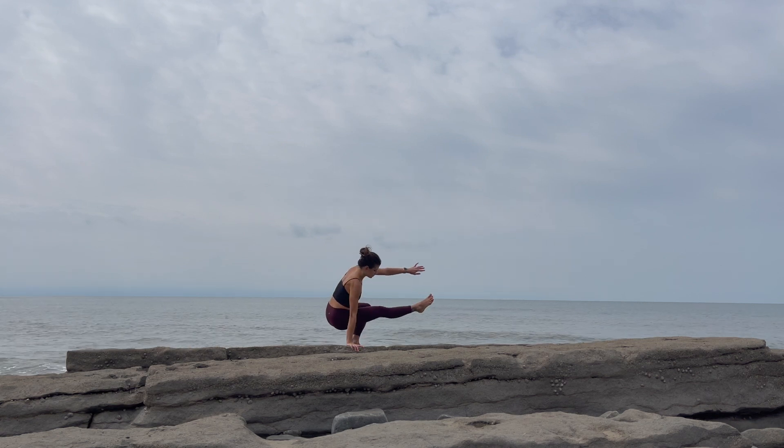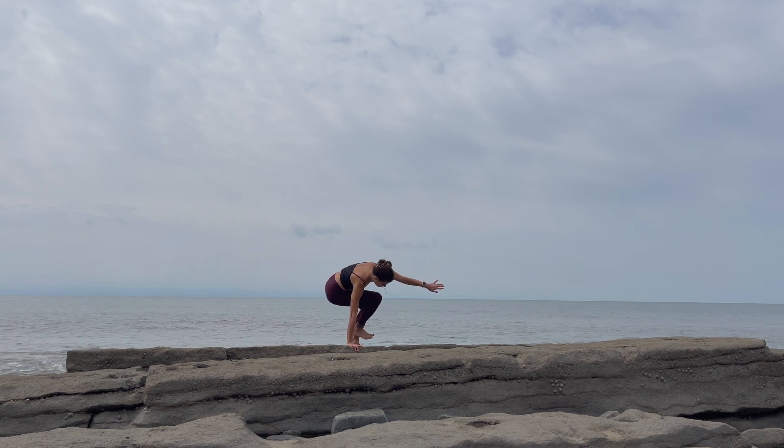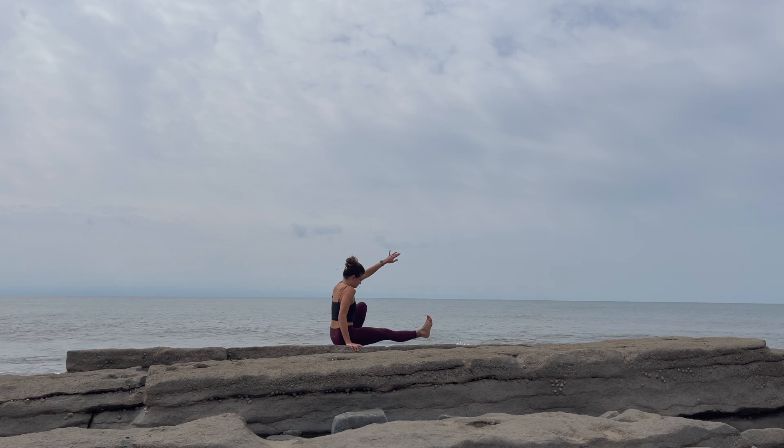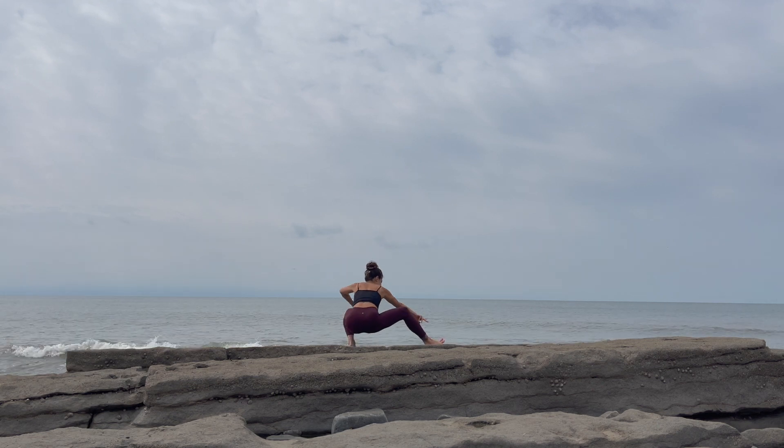Come back through center. Lower your right hand down. Can you lift the hips up and extend your right leg behind you into a lunge position? Then take that right leg back to where we started. Lower the hips down — we're going to go all the way back the way we came.